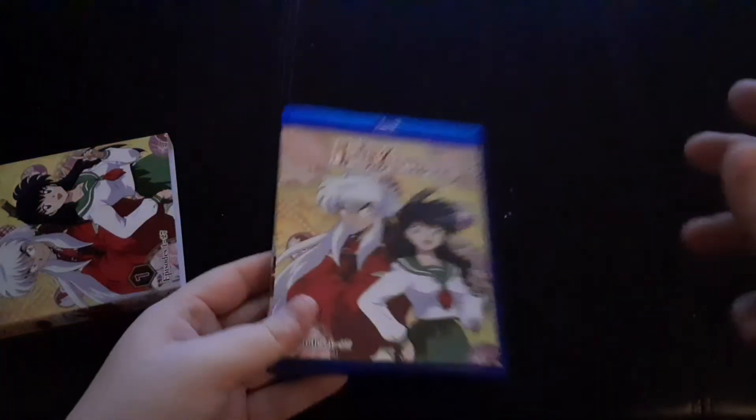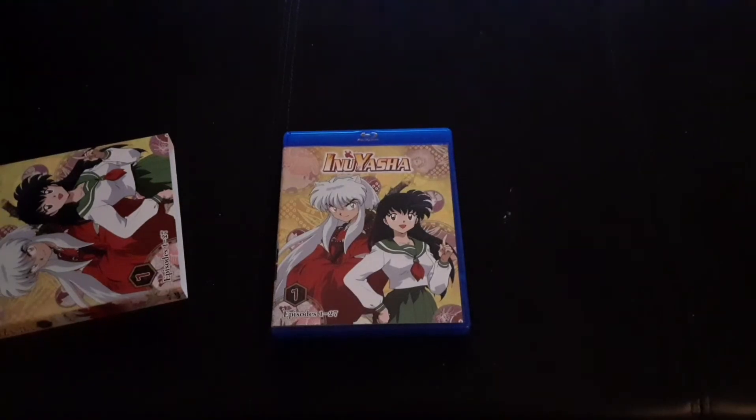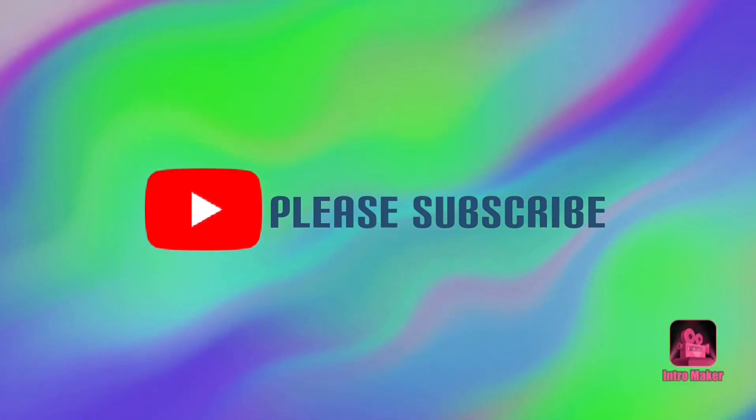So this has been Inuyasha Set 1 on Blu-ray. Thank you and have a wonderful day. Thank you.